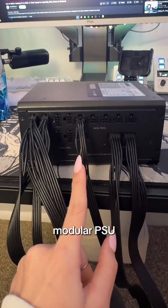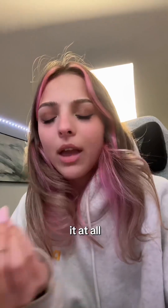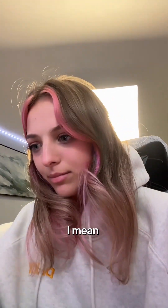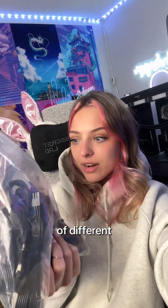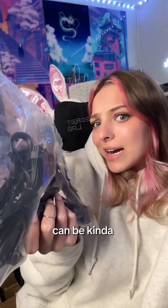I have always gone with a modular PSU. The one time that I was gifted a non-modular, I hated it. I did not like it at all — it felt like I didn't have control of what I could plug into the thing. A PSU can come with a lot of different cables, and deciphering which ones you need and which ones you don't can be kind of hard to navigate.